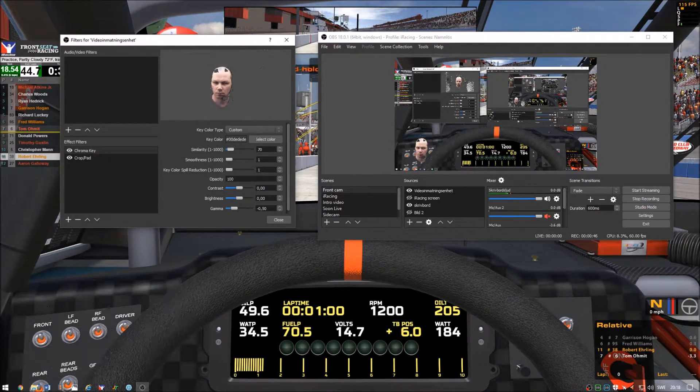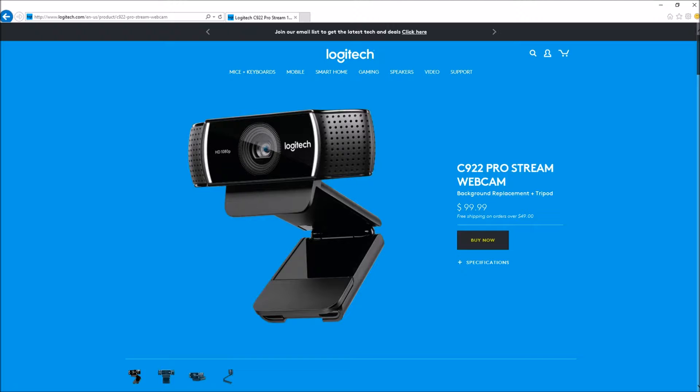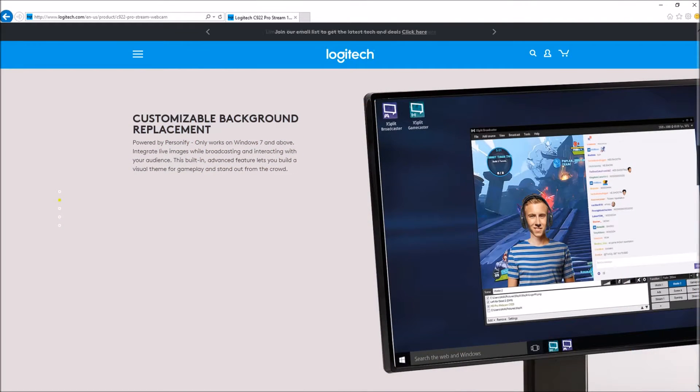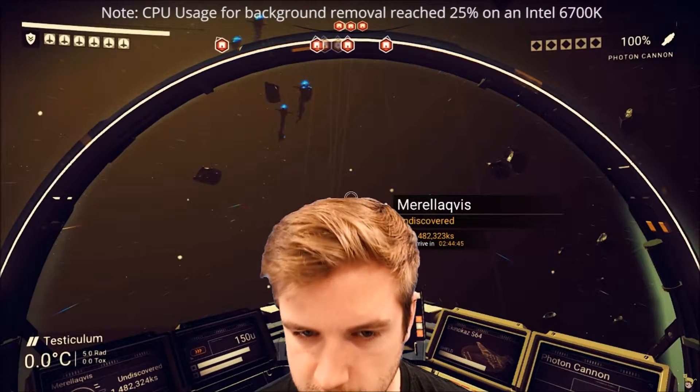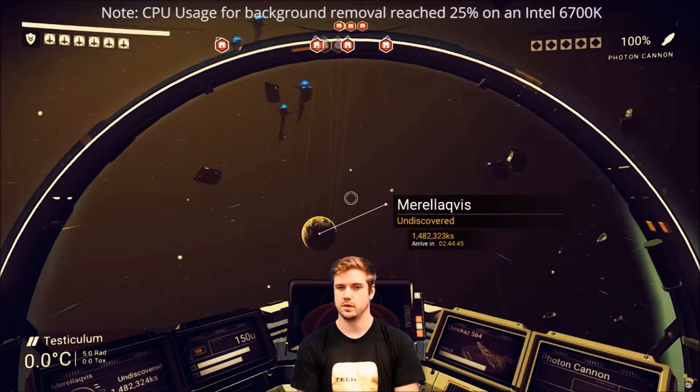But wait — aren't there simpler solutions? Aren't there new Logitech webcams that can remove the background without a green screen and chroma key? Yes there are. The Logitech C922 ProStream has what they call a prime feature in background removal. It's worth mentioning right away that these solutions are entirely software-based, and you could accomplish this with the previous Logitech C920 as well. However, the result is far from convincing when doing a head-to-head comparison with a proper green screen, though the simplicity can make it interesting for casual streamers.